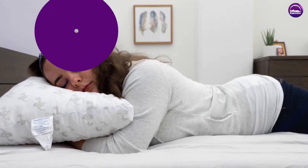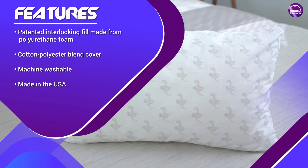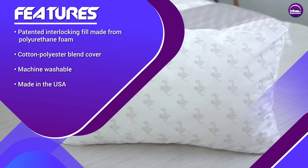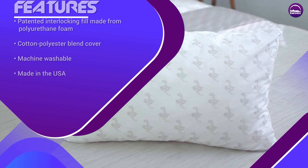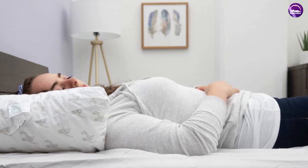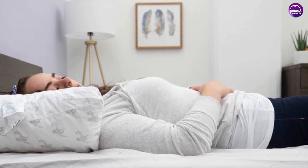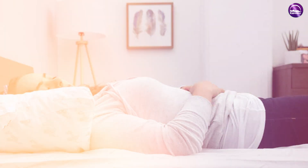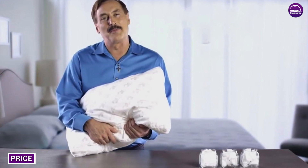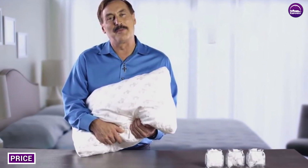One of the benefits of My Pillow is that it's easy to clean and maintain. The pillow's cover is machine washable, which means you can keep it clean and fresh without having to purchase a separate pillowcase. The interlocking fill can also be washed and dried, although it's important to follow the manufacturer's instructions carefully. Some users have reported that the fill can clump together if not washed and dried properly.